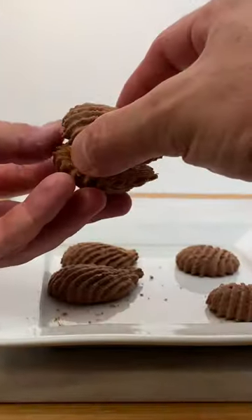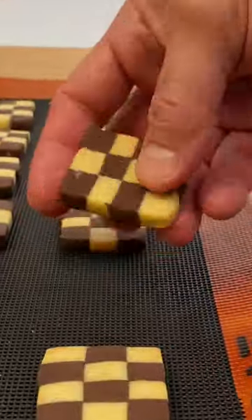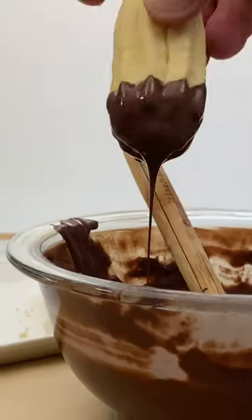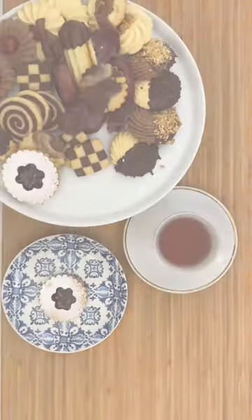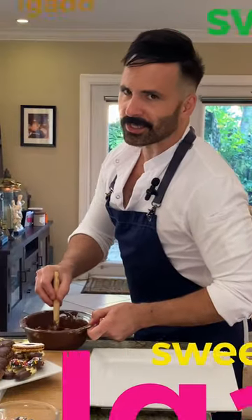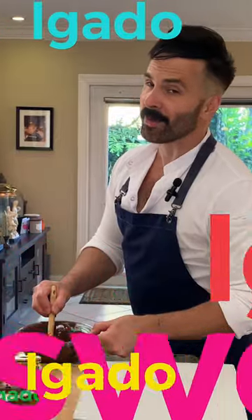Tea cookies or butter cookies are a huge variety of small bites that work perfectly as an accompaniment at tea time. Also, many of us prefer a good coffee. The truth is that tea cookies are very delicious, very addictive and very easy to make.